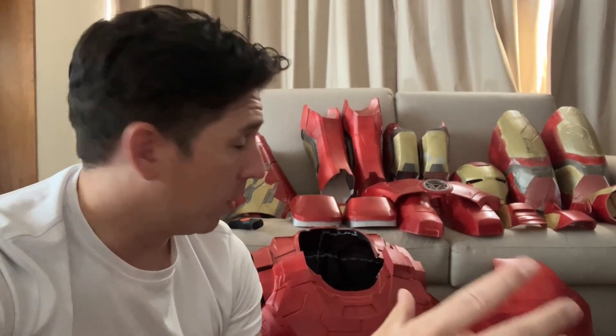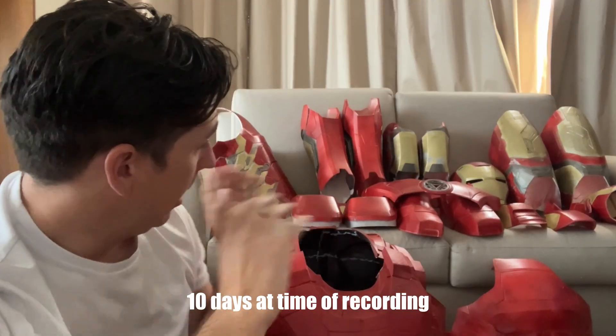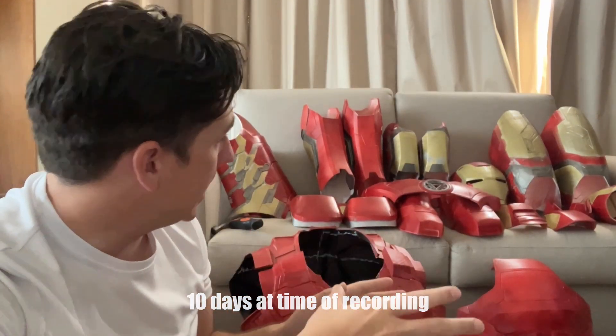Hey folks, it's been a while since I've done a long-form video, so I'm a little out of practice. But this is an update on the Iron Man armour. Comic-Con is 10 days away. Everything is printed, everything is painted. I've just got to assemble it, to button it up.